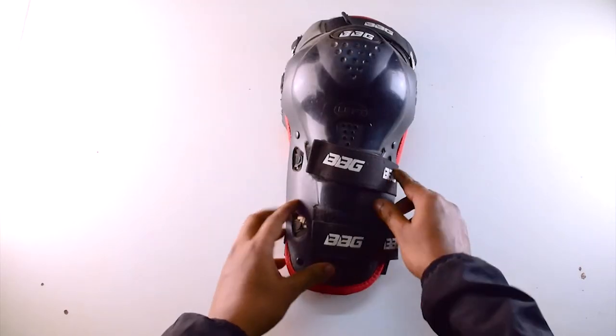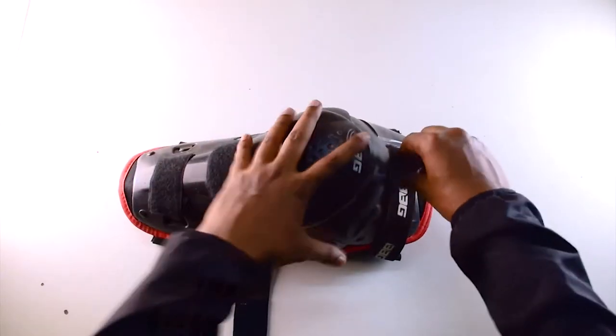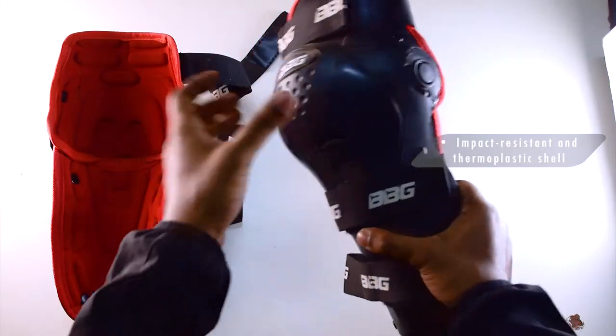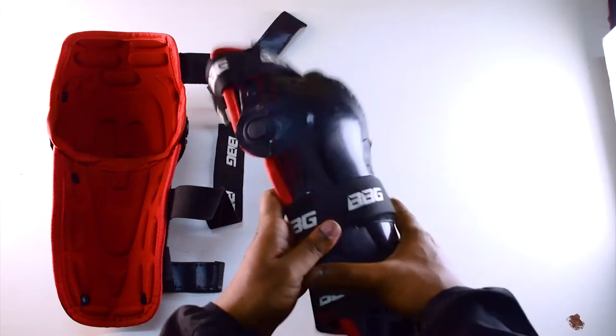I have been using it for quite a while now and I have found a few cons which I will tell you in the later part of this video. The knee guard features an impact resistant and thermoplastic shell with kneecaps for superior energy absorption.